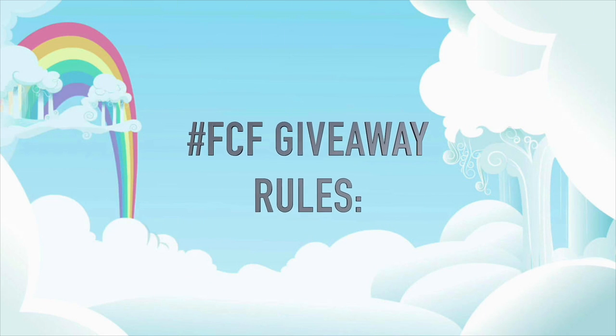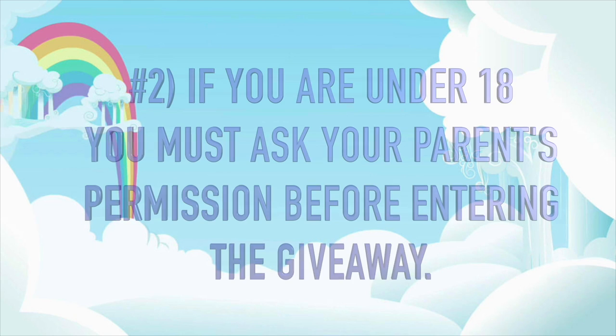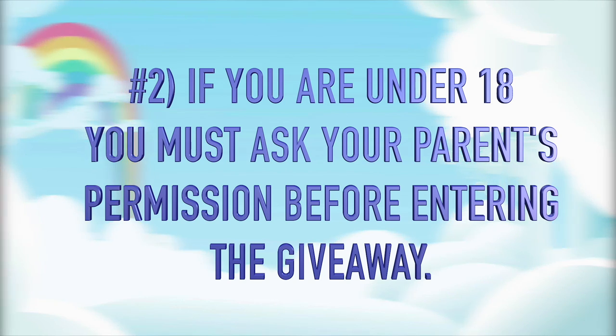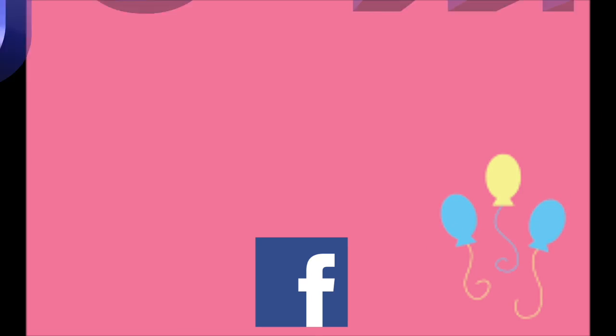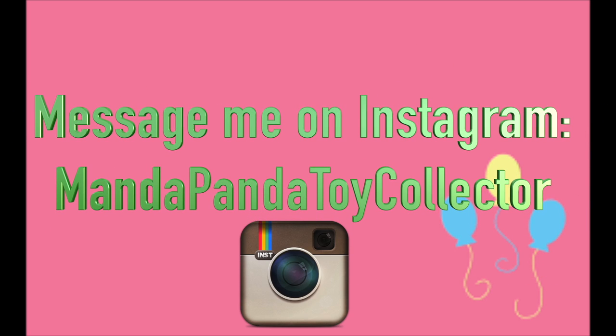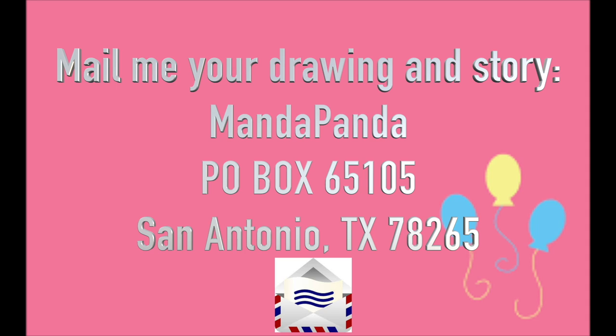Here are the Fan Custom Friday rules. One: you must be a subscriber to this channel, so submit your YouTube name along with your OC so I can verify. If you are underage or your parents do not let you have a YouTube channel, no problem — just let me know when you submit your pony. Two: if you are under 18, please ask your parents' permission before entering the giveaway. There are three ways to submit your OC pony: message me on Facebook at facebook.com/mandapandatoycollector, message me on Instagram at mandapandatoycollector, or mail your drawing and story to AmandaPanda, P.O. Box 65105, San Antonio, Texas 78265. Fan Custom Friday is intended to encourage your imagination and creativity, so please avoid plagiarizing other people's works from websites such as DeviantArt and Google.